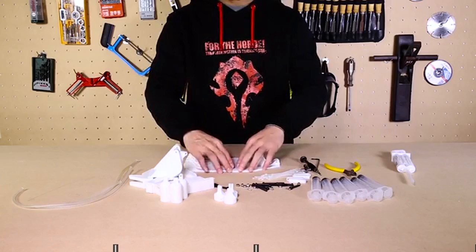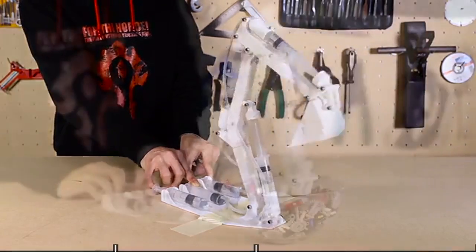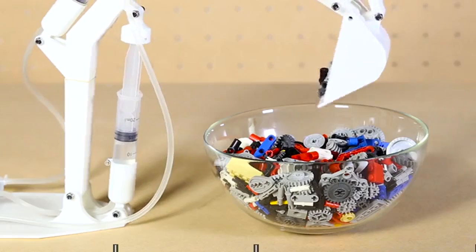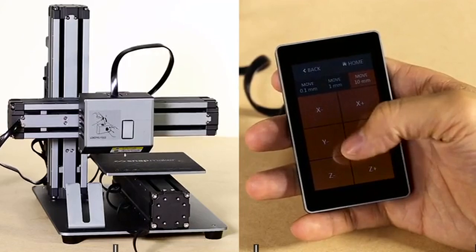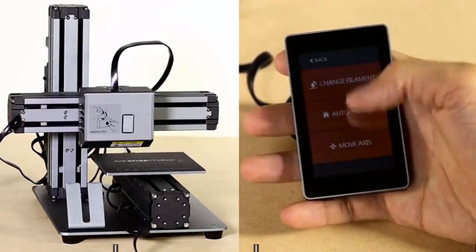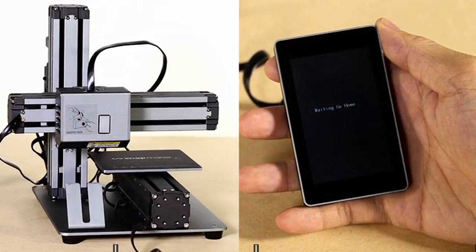High-performance Snapmaker lets you tinker and explore in unique and exciting ways, giving you the most enjoyable experience all the time. There's no need to focus on a fixed screen — you can check and control all settings using its movable and intuitive touchscreen in your hand.